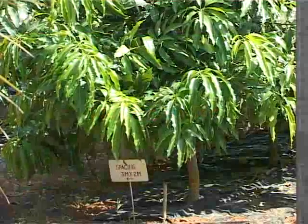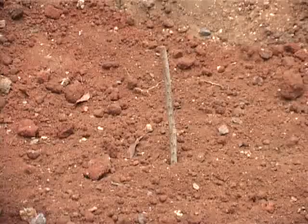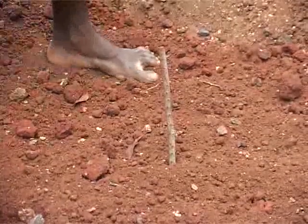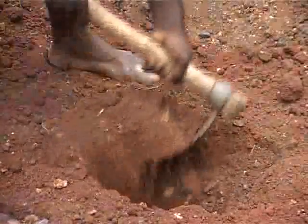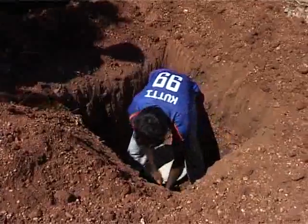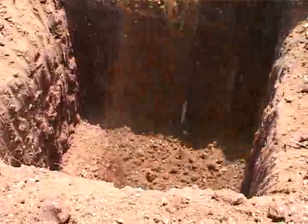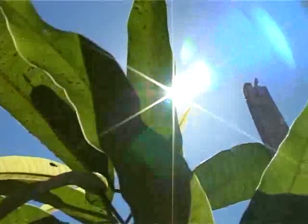Farmers can mark lines in their field with 3 meter space on one side and 2 meter space across it. Pits can be taken at all the crossing points. The pits should be 1 meter length, 1 meter breadth, and 1 meter depth. Then we have to plant quality seedlings in the pits. This spacing of 3 meters by 2 meters helps us to have 674 trees in an acre.